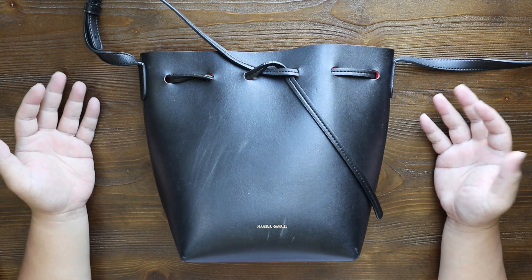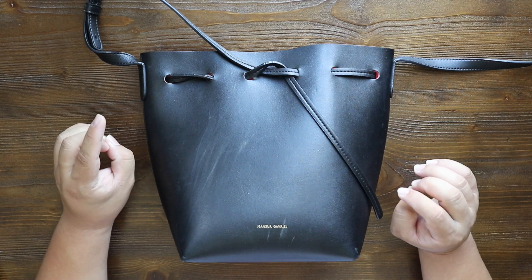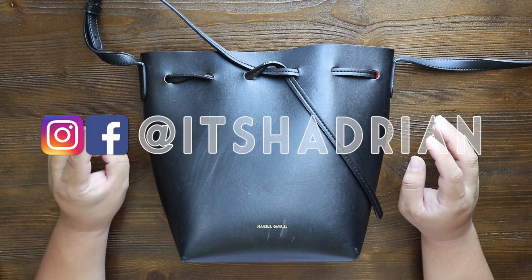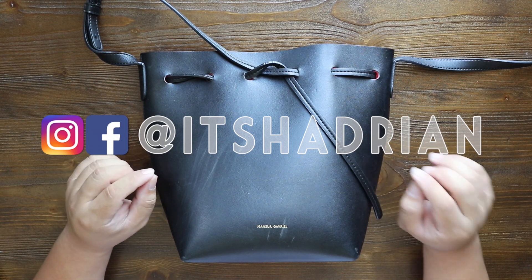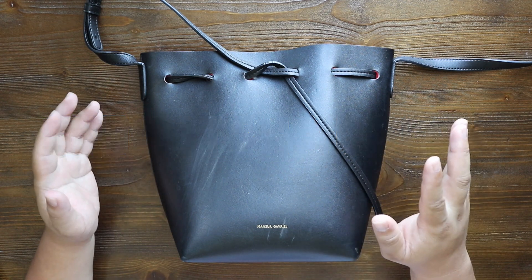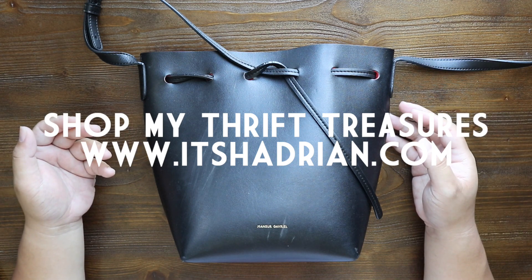If you guys want to see that video, I'm going to have it linked right there and down below in the description box. If you guys love thrifting, thrift hauls, vlogs, thrifting designer handbags, handbag rehabs, and all that fun stuff, don't forget to subscribe. I post videos every single day. Add me on Instagram — it's Hadrian — and check out my shop at itshadrian.com, where this item will be for sale once we rehab it in this video.